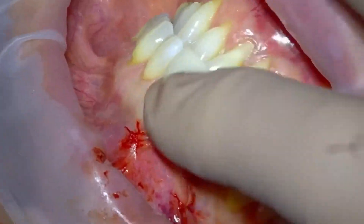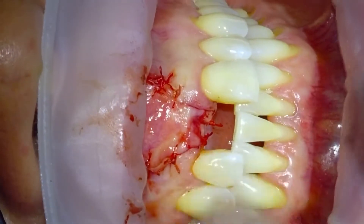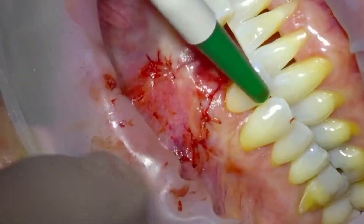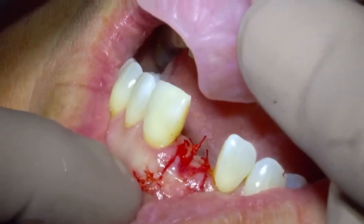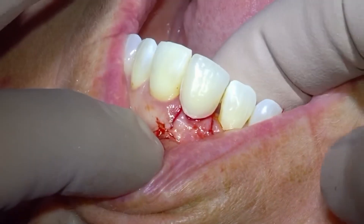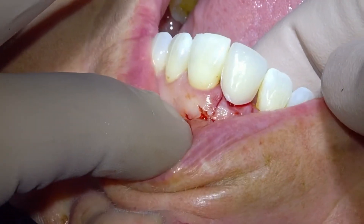And that's our implant surgery done in the aesthetic zone. We'll leave that typically for 10 to 12 weeks to just really mature. And then obviously always check that your dentures aren't going to impinge, and you'll likely need to adjust the fitting surface of the denture.